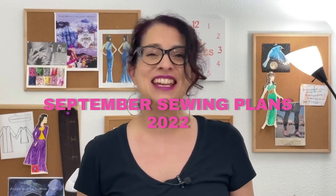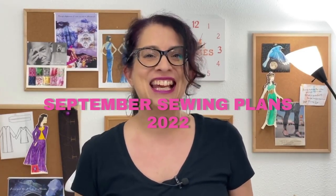We just started a new month and you know what that means. It's time to share my September sewing plans. This month it's all about jackets. Stay tuned to see my pattern and fabric choices and hear how I plan to sew three jackets in three weeks. Be sure to keep watching until the end for an exciting announcement.